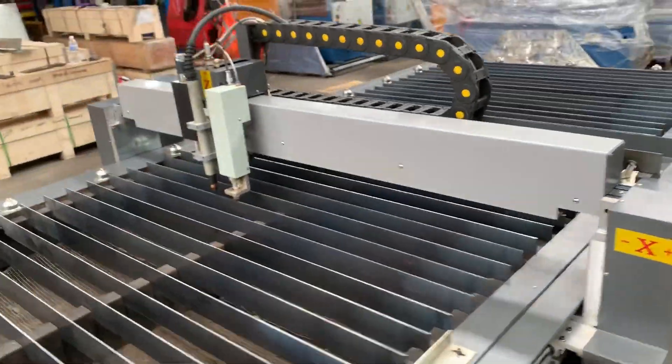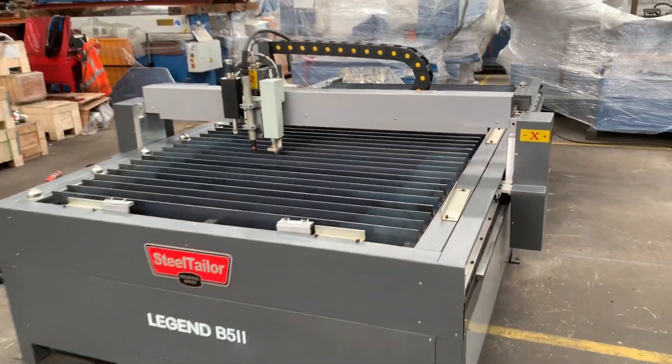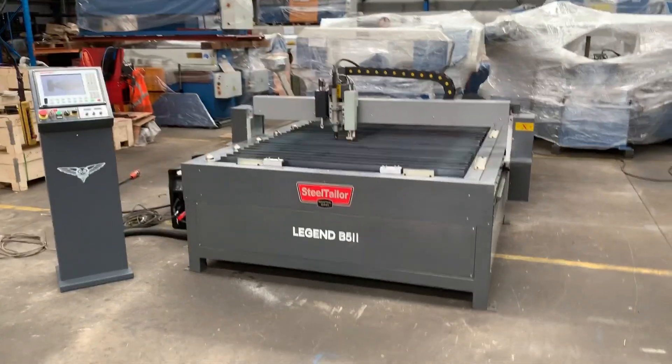Jump on to www.assetplant.com.au and find our range of Steel Taylor CNC plasma cutting machines. Thanks and have a great day.